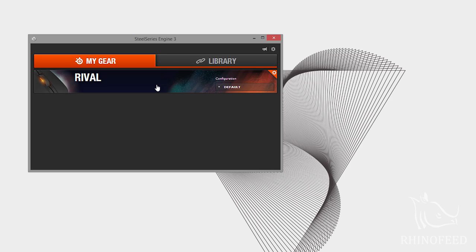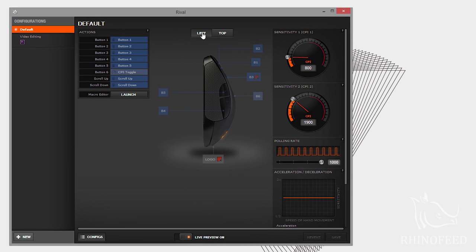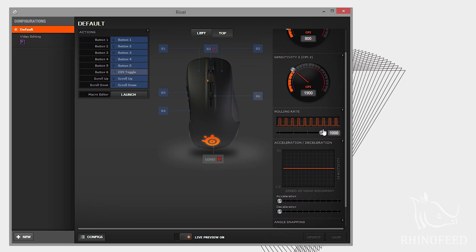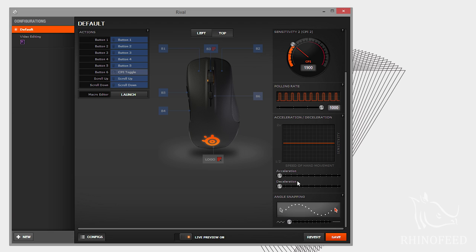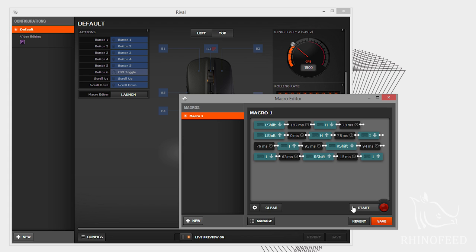Moving on to software, the SteelSeries Engine 3 has excellent customizability — from changing the CPI for your toggle switch to the polling rate, acceleration, deceleration, and angle snapping. It also has a built-in macro editor and recorder, so you can change what every single button does.